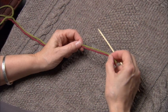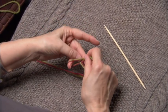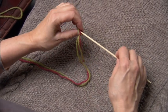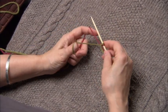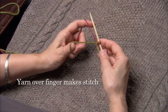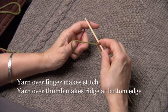Now we're going to try the long tail cast on with two colors. We're still working with two ends, making a slipknot of the two, which we'll take out later. This is a great way to have a colored edge with different colored stitches on the needle. Whatever color you have over your forefinger will create the stitches on the needle, and the yarn over your thumb will make the ridge at the bottom of the cast on.